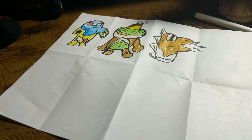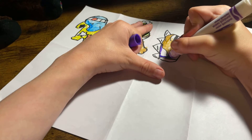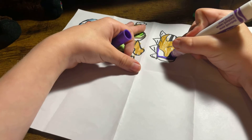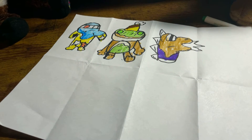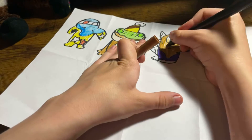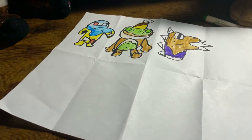Next we need the purple color for the bottom. My brother and sister picked some wacky colors for my characters, but that's what makes them fun. And I need to add chocolate chips — boop boop boop — there.